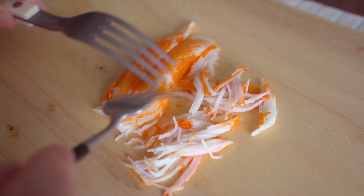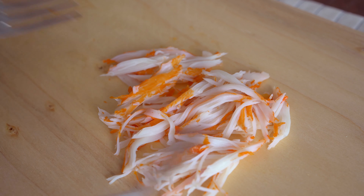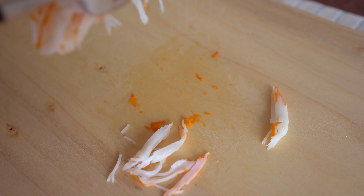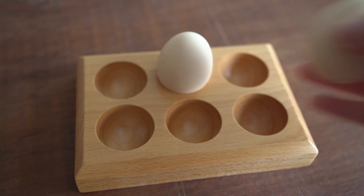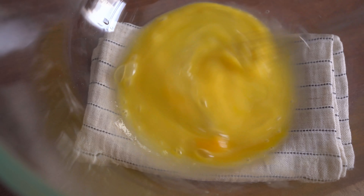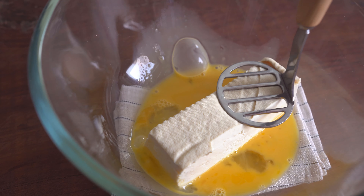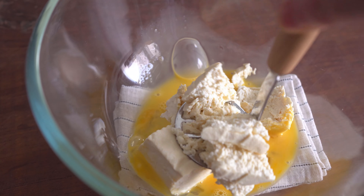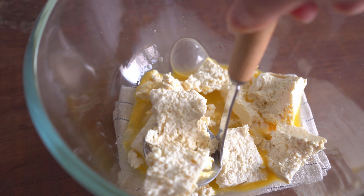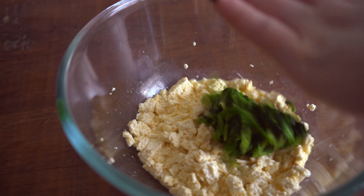I'm going to make my hands... I want to put my hands on it.